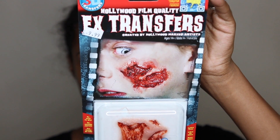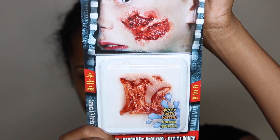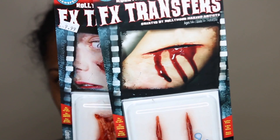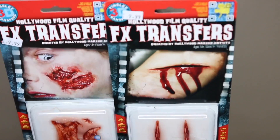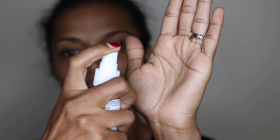I'm going to be using these FX transfers that I got from the Halloween store. They are Hollywood film quality, and all you need is water to apply them. So I got two packs, just in case I messed up or something. I got this little red blood spray, and it looks so real!